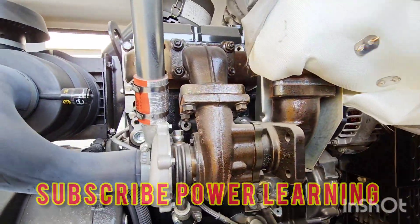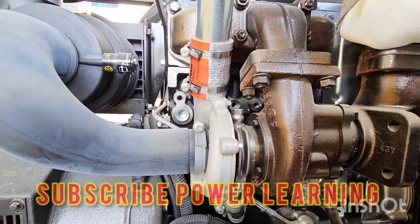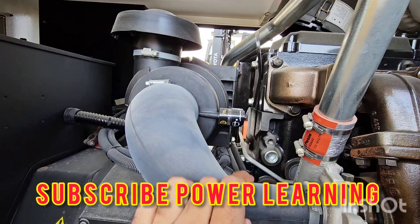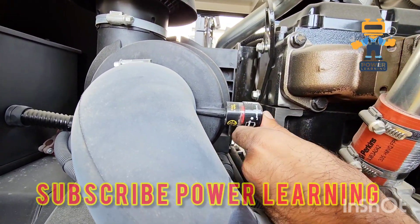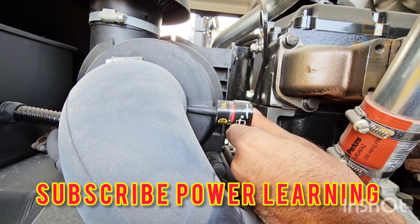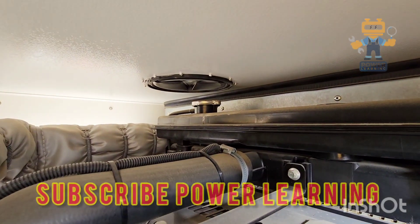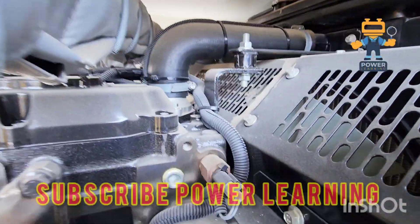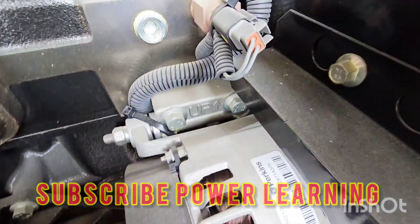This is our turbocharger, which is coupled with the air filter. This is a very important thing — the air filter indicator. If it becomes red, it means you need to change the filter, and after changing you reset it. Here we have our radiator cap, and this is our engine temperature sensor.